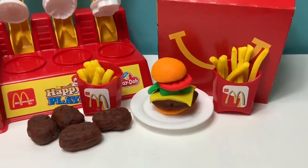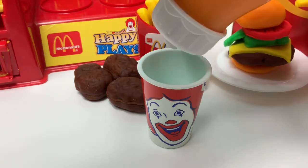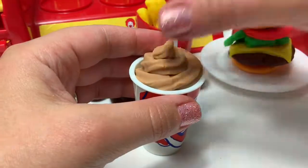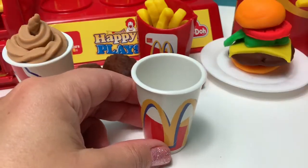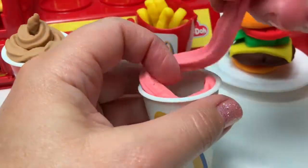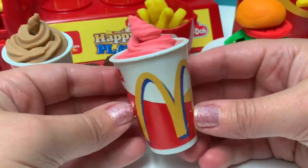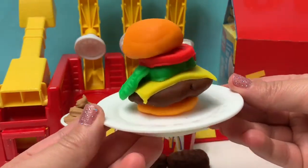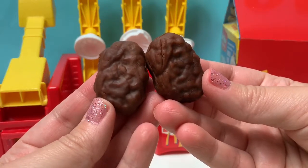Now let's make dessert! Let's make a chocolate shake! For the chocolate shake, I'm using Play-Doh Plus! Mmm, delicious chocolate shake! Now let's make a strawberry shake! Mmm, delicious strawberry shake!